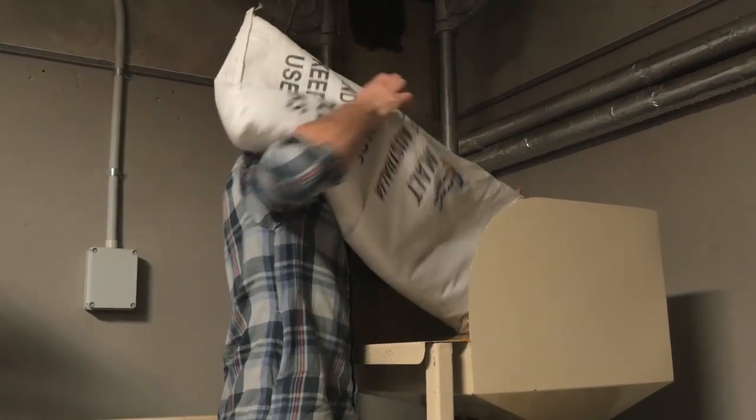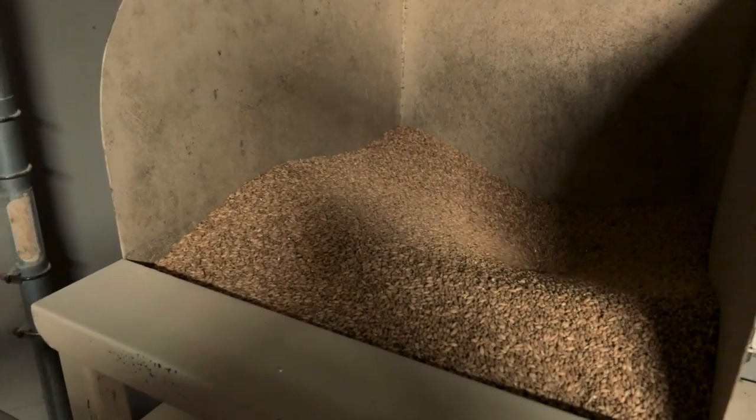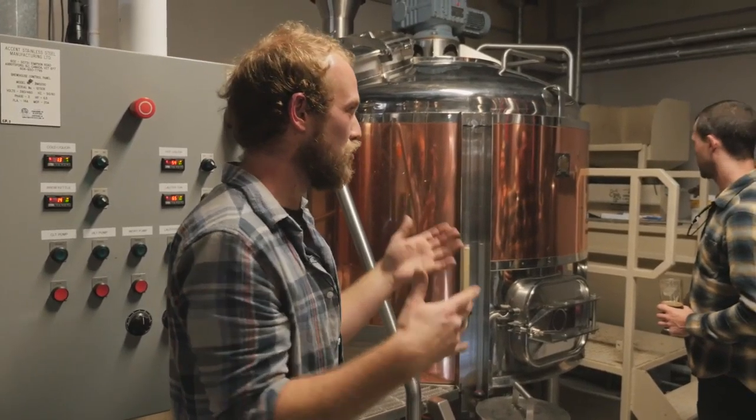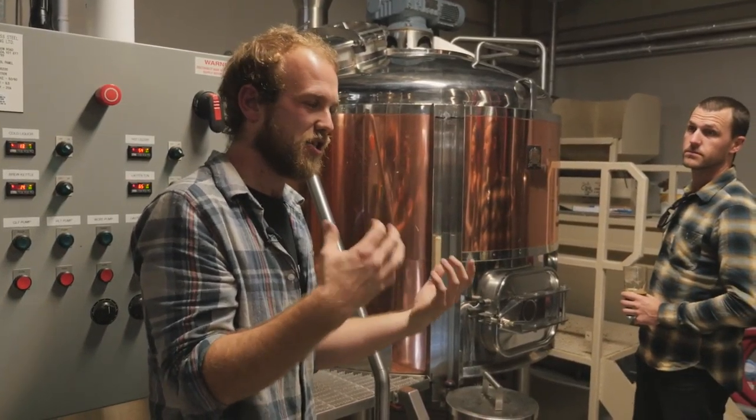That was about 220 kilos of malted barley. We got that in bags, put it through the mill, cracked it all open. We want to crack it open so the water can mix in there and take the starch into sugar.